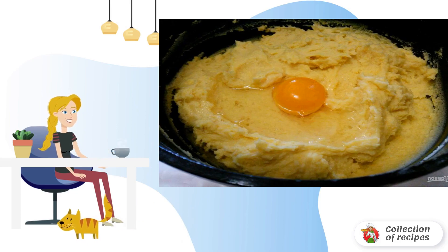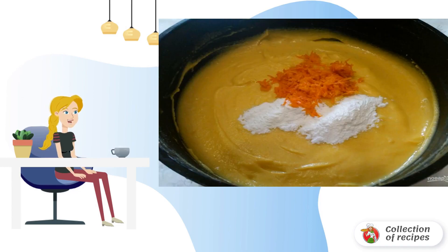Let the brewed corn mass cool down to a warm state, and add the eggs one at a time. Stir the dough until smooth. At the end of the dough preparation, add the orange zest and baking powder. Stir.